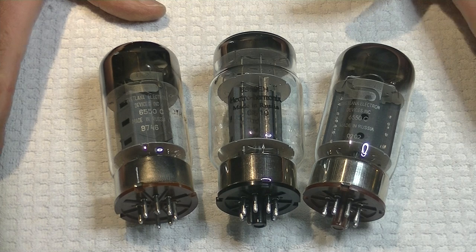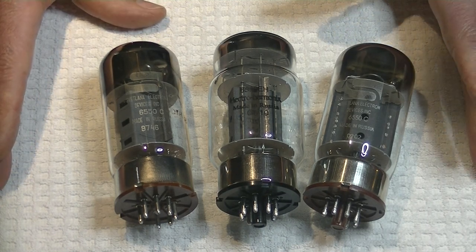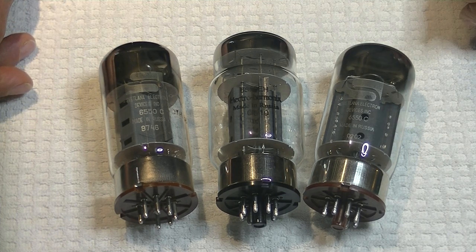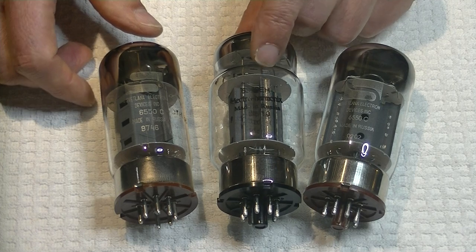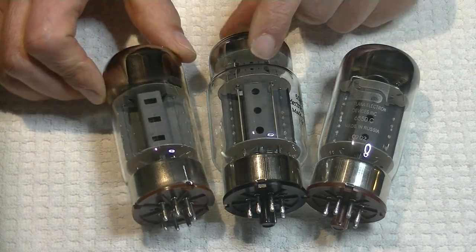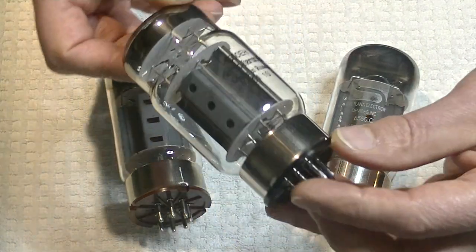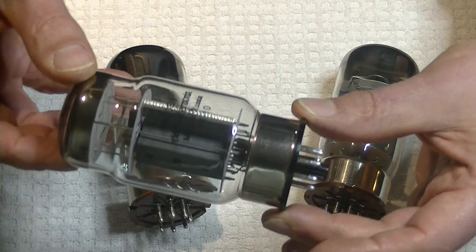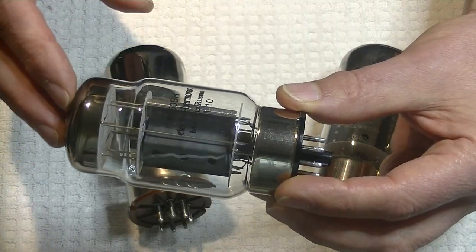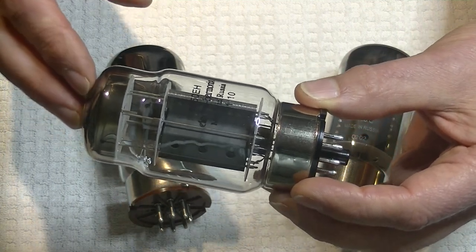These are all 6550s. Two of them came from the same plant - that's your hint - and one is the real deal. Let me rotate them so you can see the plate holes. Let's start with the easy one: this is an Electro Harmonix 6550 EH.